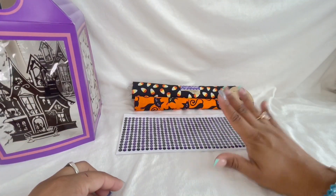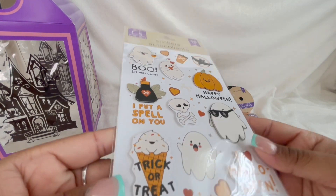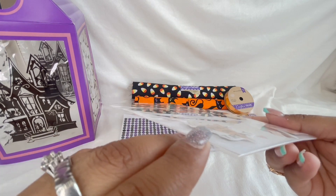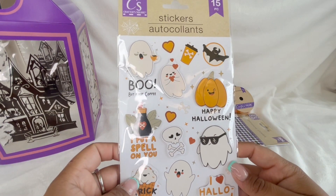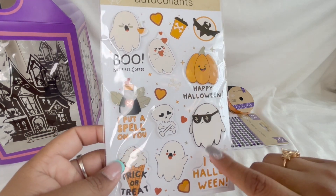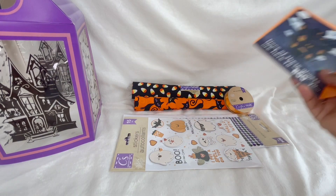Let me show you these stickers — why are they the cutest things ever? Some of these are 3D and then some are the flat ones. Oh my gosh, that's so adorable! A lot of this stuff is going to be for junk journaling.